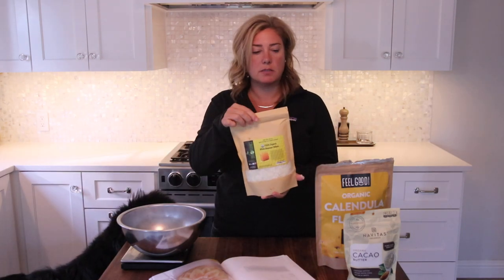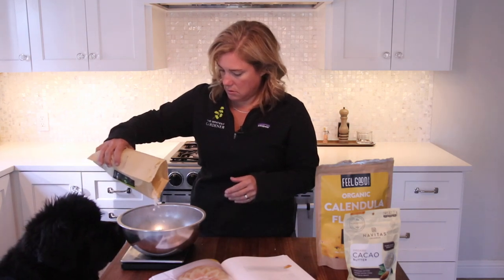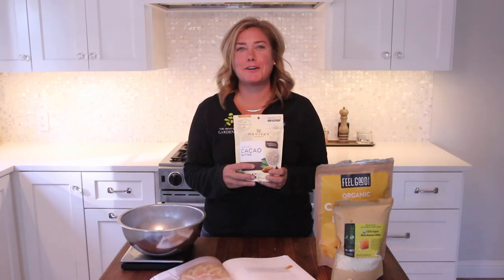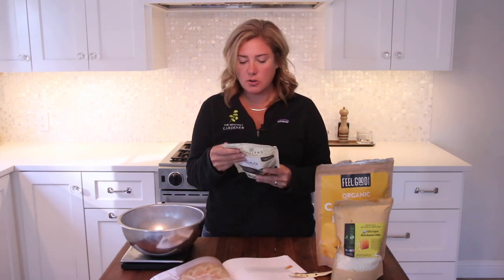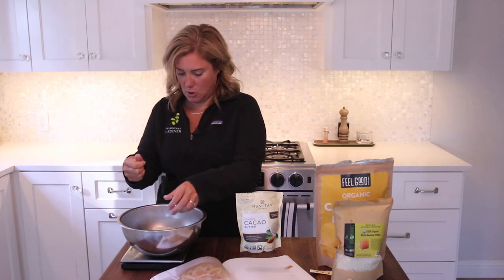Next is beeswax, which apparently comes in little pellets — I've never purchased beeswax before. And then cocoa butter. Here's an interesting thing: this recipe calls for cocoa butter, and this is cacao butter — can someone tell me if that's the same thing? It says 'used to make chocolate and desserts, add to smoothies and DIY beauty.' It smells like chocolate. Well, we're going to go with it because this is what we've got — it's got to be the same thing. All of this goes in the double boiler and we're going to stir it until everything melts.